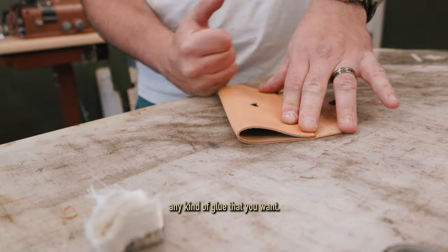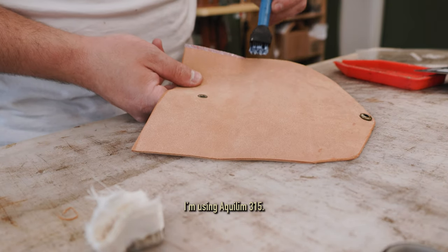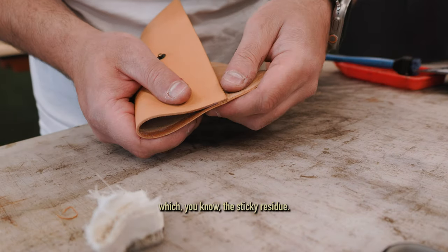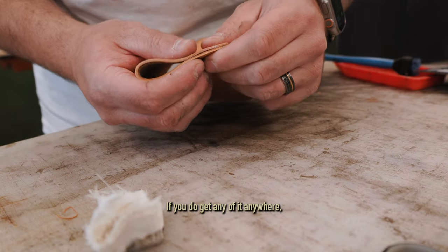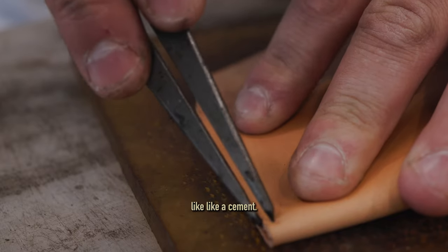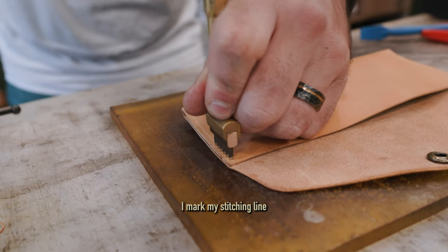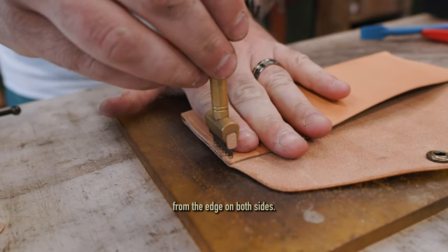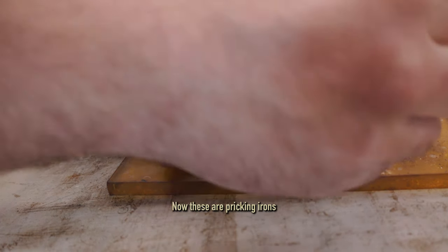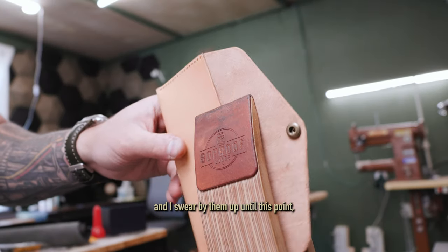Then you're going to glue it shut. You can use any kind of glue you want — some people use double-sided tape. I'm using Aqualum 315, which I find to be a really nice water-based glue. The sticky residue, if you get any anywhere, comes off more easily than some other glues like cement. I like to use binder clips to hold everything together until it dries. Then I mark my stitching line an eighth of an inch away from the edge on both sides.